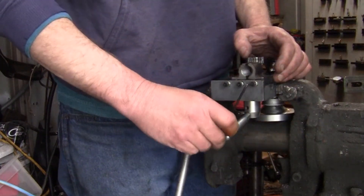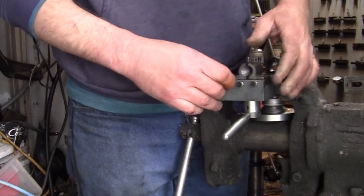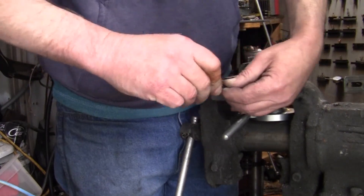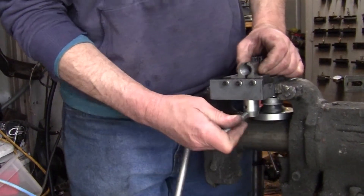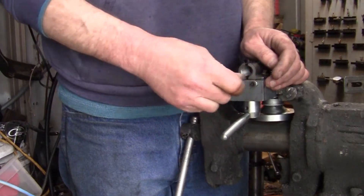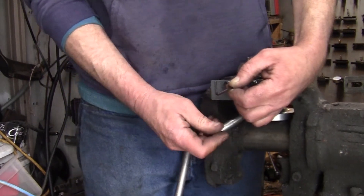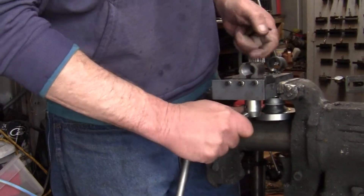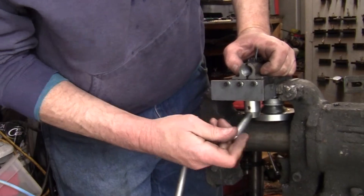I'm going to tighten these quite tight and then back them off — hopefully that'll get everything seated. There we go, that is tight now. It still moved but there's no sideways play, so I'm going to back them off a little at a time. Sure doesn't take much, but this will hopefully make a huge difference in my half nuts clamping around the lead screw. There's no play now.